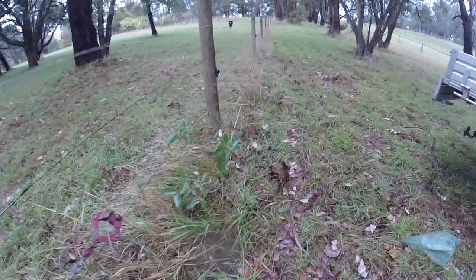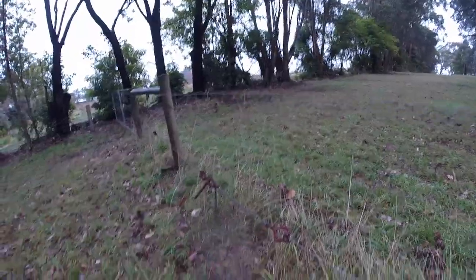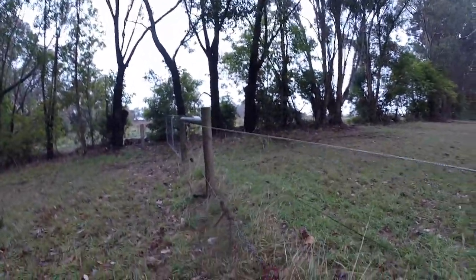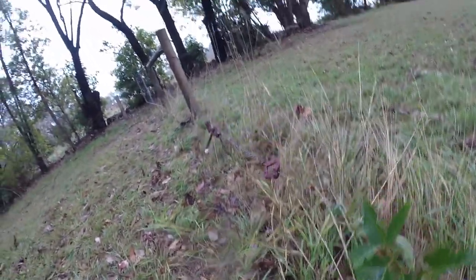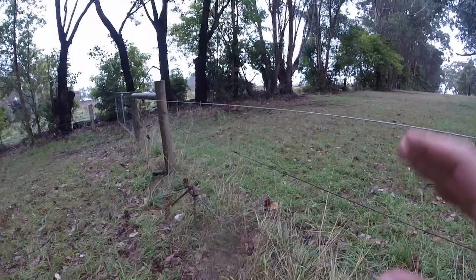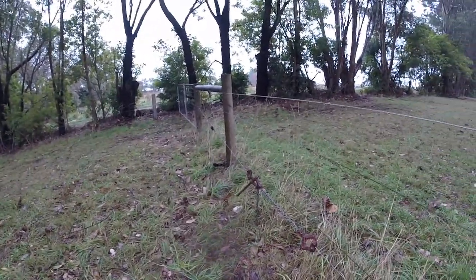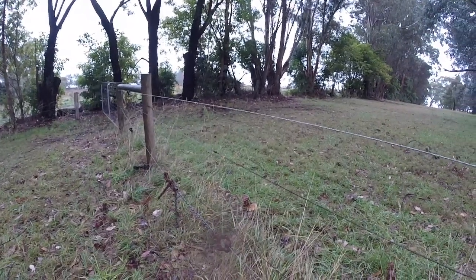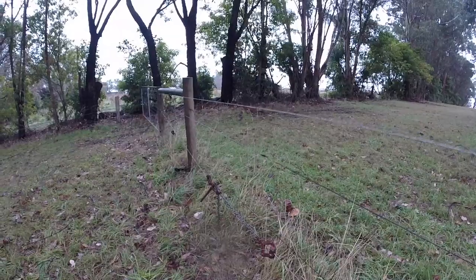That's about as much tension as I would ever want to put into an electric fence. If you've got your tensioning right, you want to be able to push your fence down to the ground even up near the end. You want it to be quite flexible because the animal's got to be able to push against it and get away from it quickly. Also, if a tree branch falls on your fence, your fence lives to survive another day.